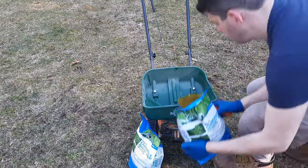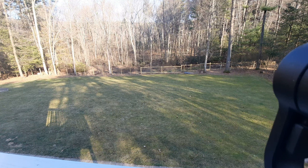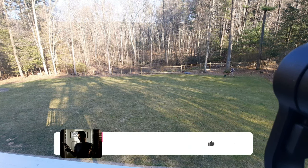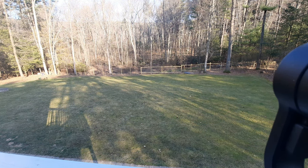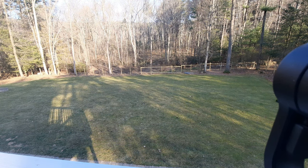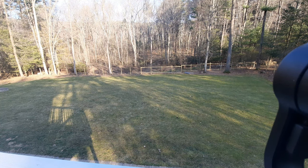Before applying the product, make sure you read the label on the back of the packaging. You can apply this as a split application — half now and half at a later date — but I went for a full application this time. I made sure my spreader setting reflected what the packaging said, then started spreading around the perimeter of the yard with the edge guard on, and then made laps across the yard at the longest point.